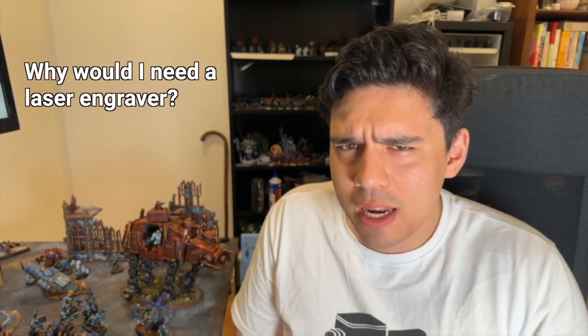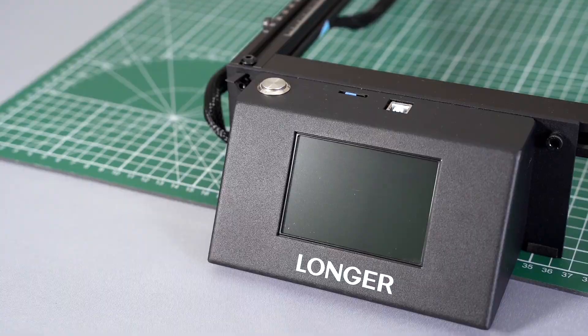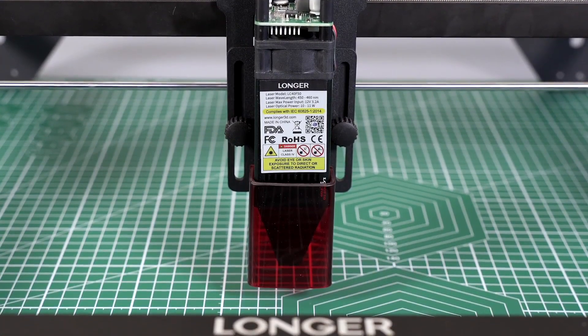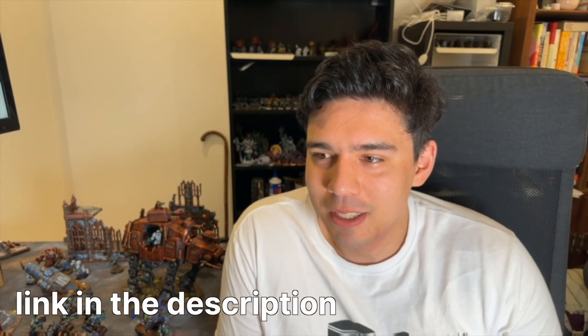I want to address some questions you might be thinking, like why would I need a laser engraver? What could I do with it? There are a lot of applications you could use for a machine like this, and I'm not going to just shill out and be like, you need one. But there is an affiliate link in the description below.